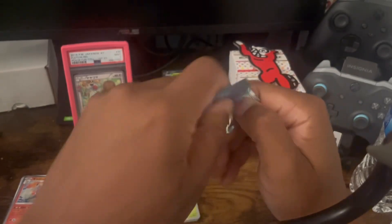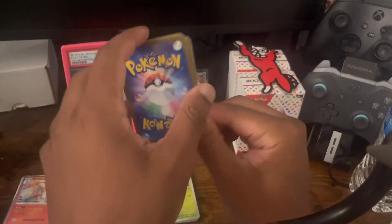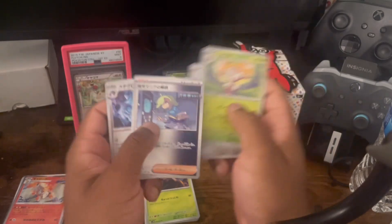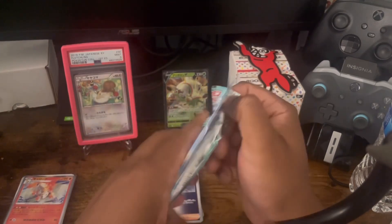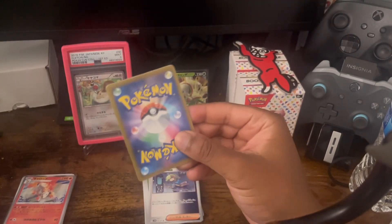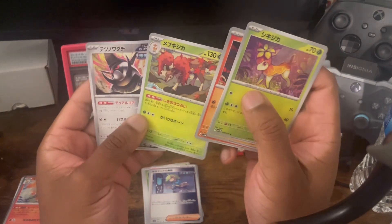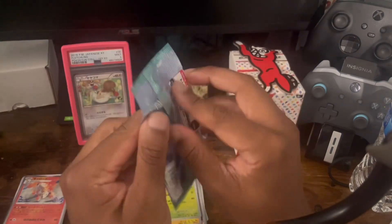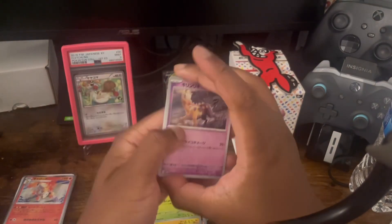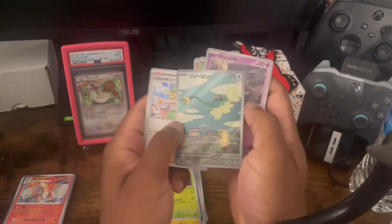It's going to be so fun opening up that booster box. I have to check the website — the store was closed and I was worried they'd sell out before I got mine, but I was able to get one. Two more packs left, let's see if we can get a hitter, then we're just down to the last three raw packs of Shiny Treasures. Last pack magic — and we got an AR ending off nice! Not bad at all.